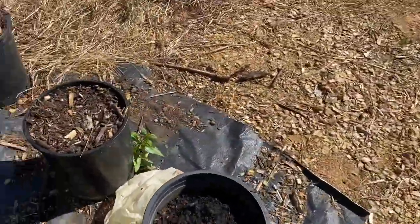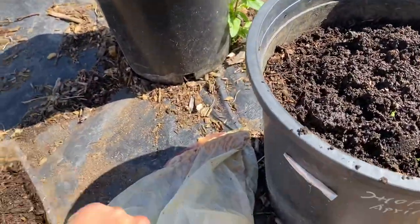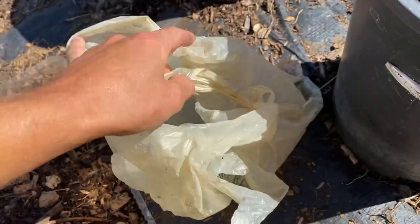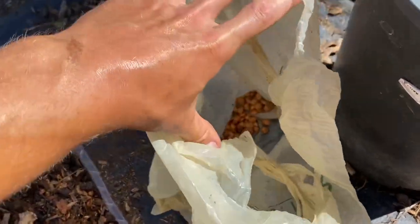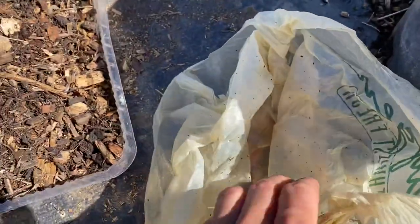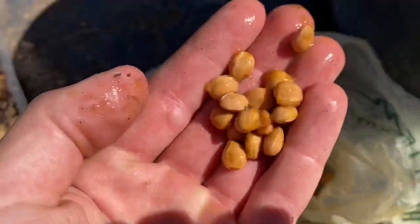So what you want when you plant your stone fruits is you don't want your seeds to dry out. Once you've eaten your cherry, you don't want to allow that seed to dry out. I left them in a bag — you'll notice they're all moist. These cherries have just been eaten recently; they're all wet.